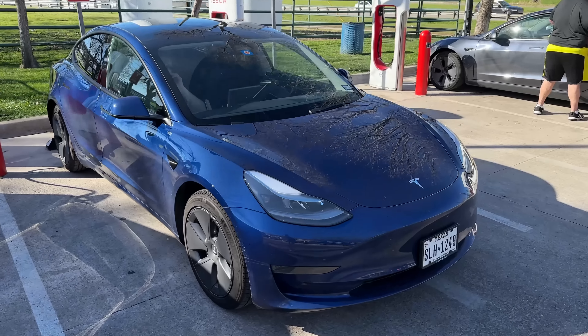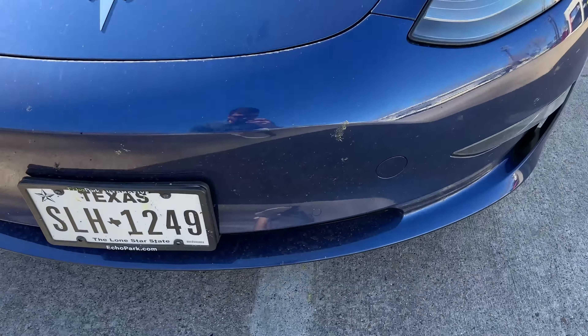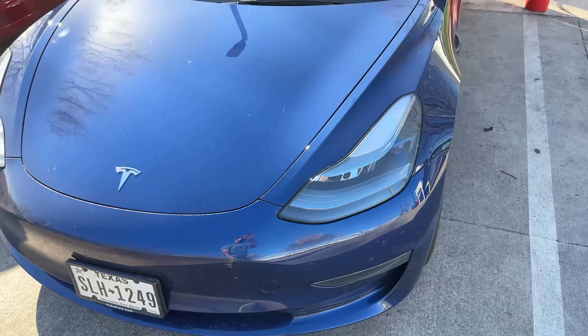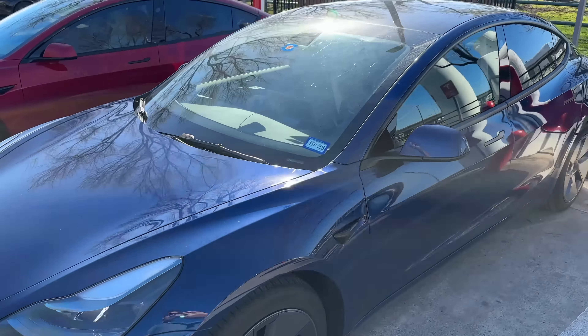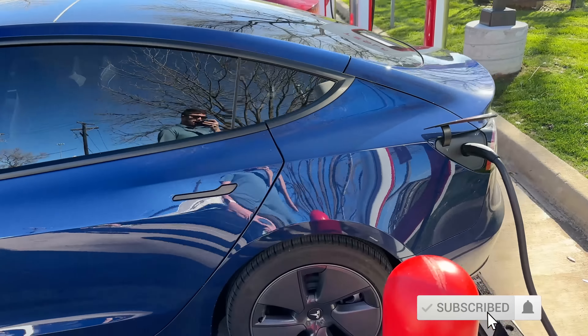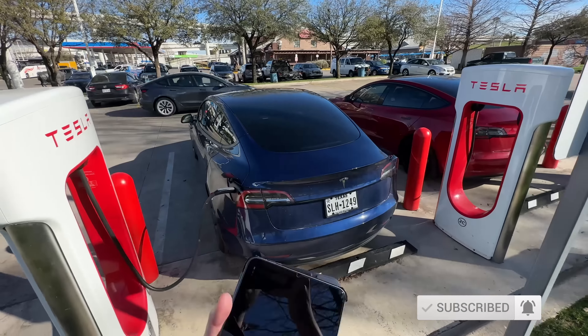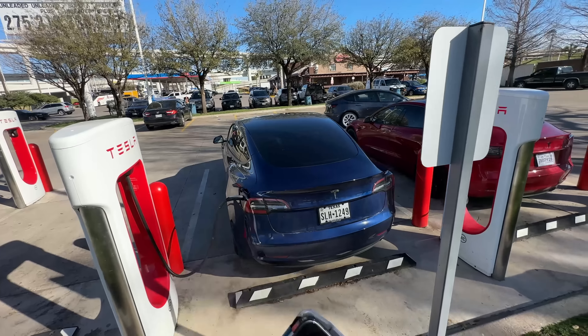This is a 2022 Tesla Model 3 rear-wheel drive. It does have the ultrasonic sensors, which the 2023s do not. It has basic autopilot, has the lithium-iron phosphate battery, has the 18-inch aero wheels, and it has the black interior. Pretty nice, pretty basic spec, has some window tint, things like that.